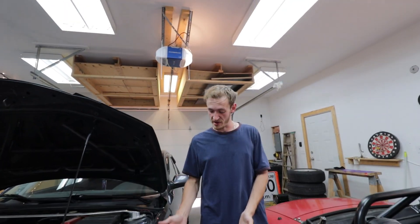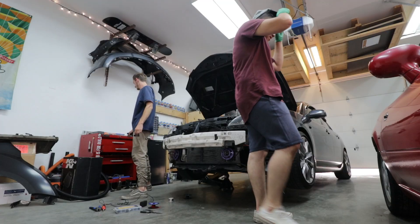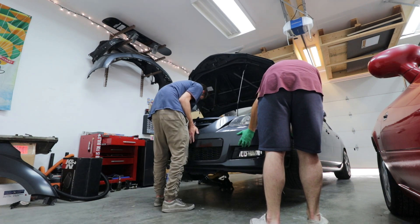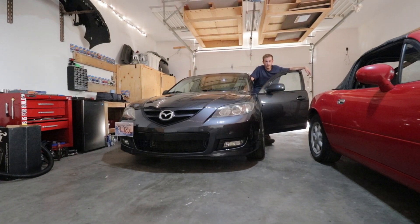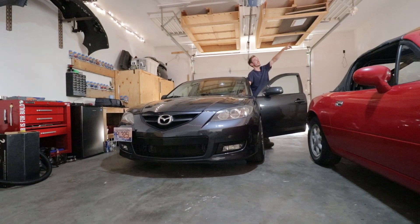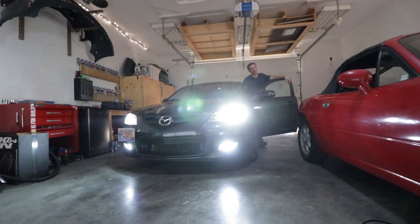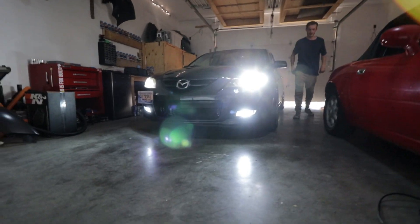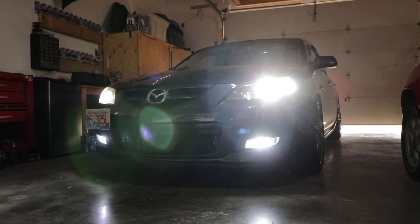Now that we've done our wiring and fog lights, we can go ahead and put the front bumper back on. Alright guys, it's nighttime now — you can see the stars above us. Those fog lights are pretty significant, crisp, nice light. It's hard to pick up on camera because it won't focus, but you know what — that actually worked.